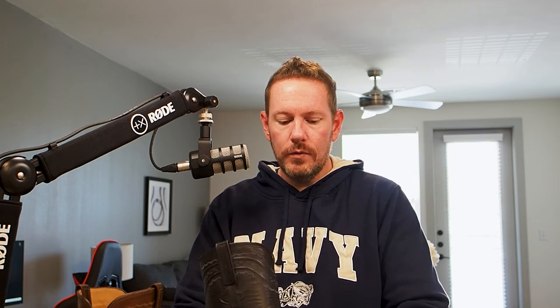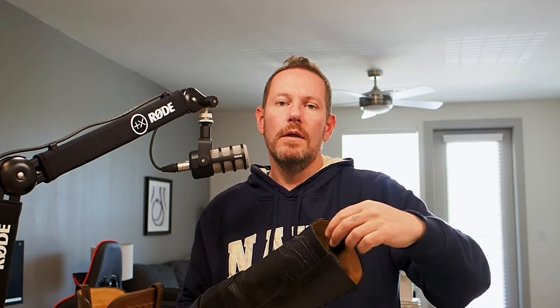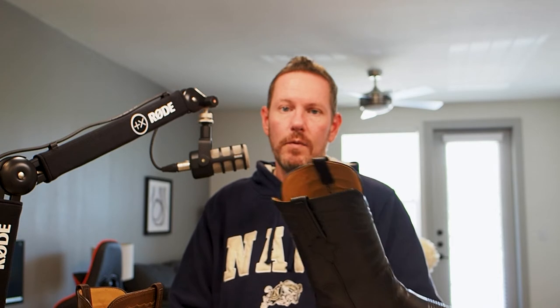That's going to help maintain the shape of the boot over time. It's also going to allow the moisture that builds up in that boot over the course of a day to be absorbed into the wood and help dry the boot faster. Now if you have one pair of boots, that can be problematic — wearing the same pair every day doesn't give them time to properly dry. Ideally, you should have two or three pairs of boots that you can rotate in and out, giving at least a day of rest between wears for the boot to properly dry.